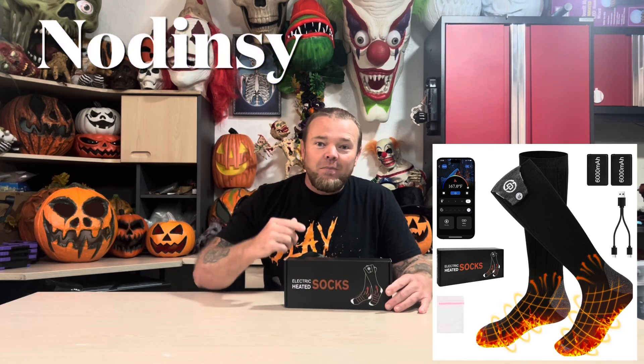Electric heated socks, sent to me from this company to unbox and review. These things have a 6,000 milliamp lithium ion battery. You can control them right at the sock, or you can download an app and control these with an app.